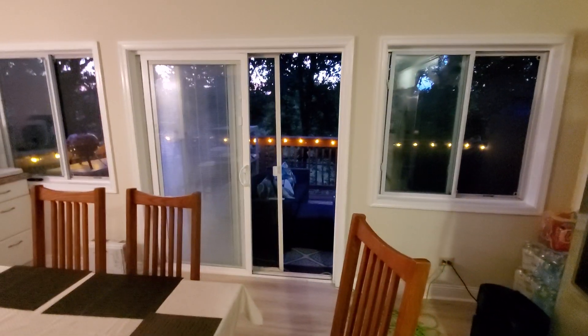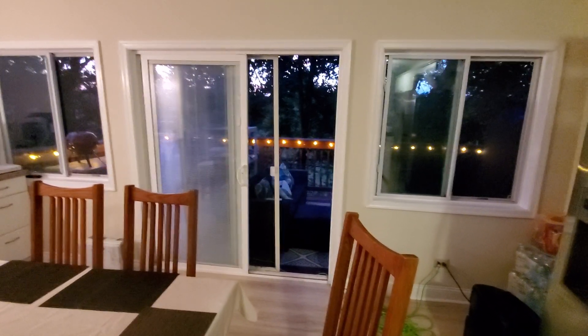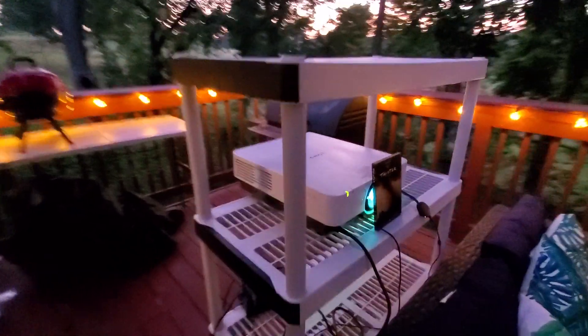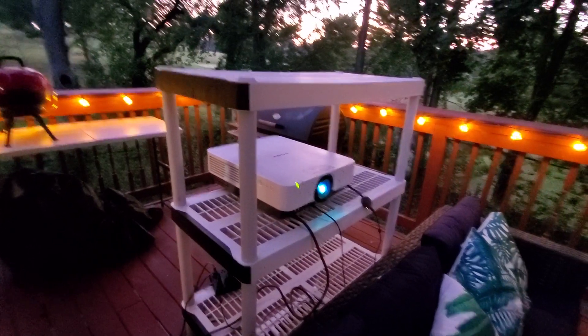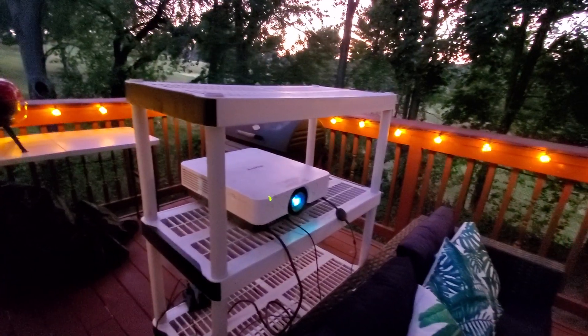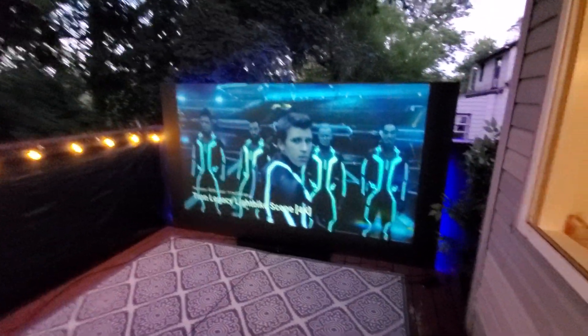Now I know in the last demonstration I said I wasn't going to do a movie clip, but I figured might as well do a movie clip and let you see what it looks like with a movie playing. I'm using the ViewSonic VPL-FH30. I want to use a Panasonic because it fills out the entire screen, but I'm going to have to get online tonight and buy myself a theater receiver because there's no other way I'm going to be able to hook that up without it. And I do want the black projector out here.